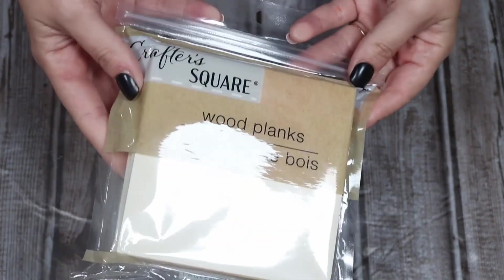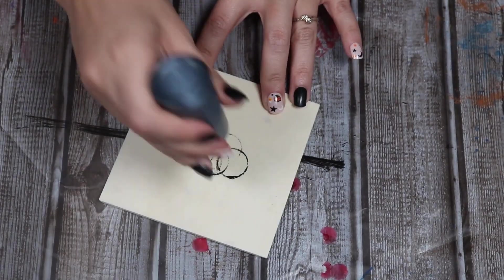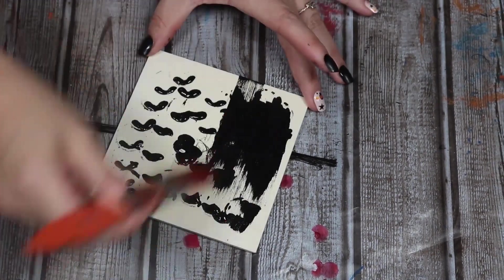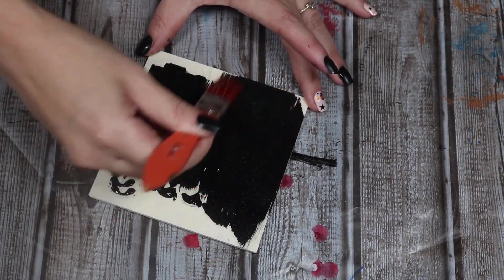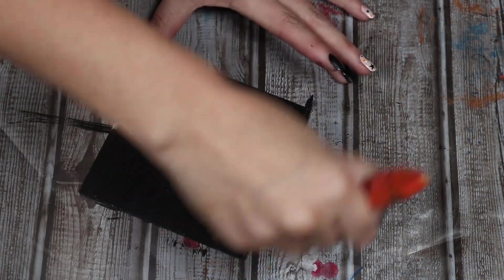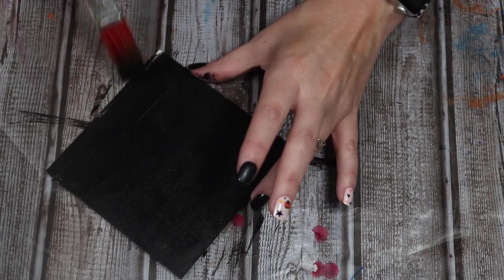I got this pack at the Dollar Tree and it comes with I think like four or five in them. I'm only going to use one for this project and I'm going to paint it black. My paint was about empty so I had to pretty much beat the paint out of it, but once I got it, it was enough to cover it. I don't like to waste any paint — I was going to get every single drop. I painted this black and I painted the edges too, just because it is going to sit up.